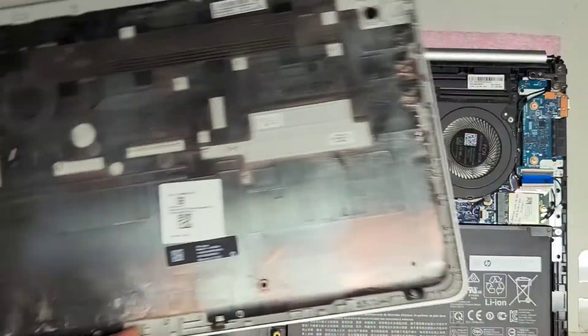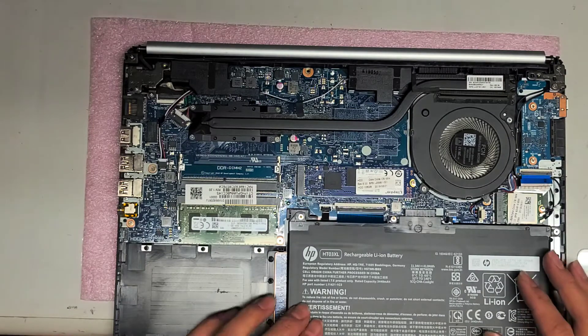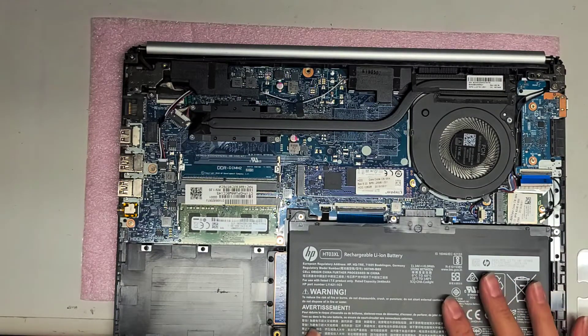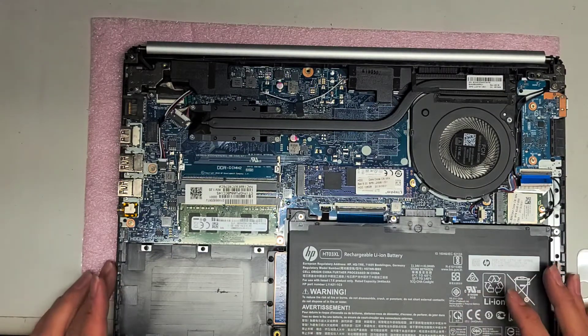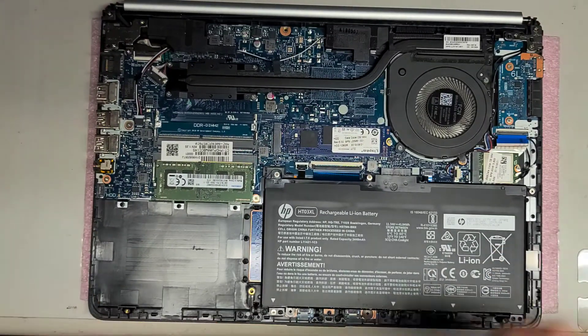We've got the bottom cover off the computer — set that aside. I'm going to be fixing the track pad using a 3D printing pen, but first you're going to want to undo the battery.